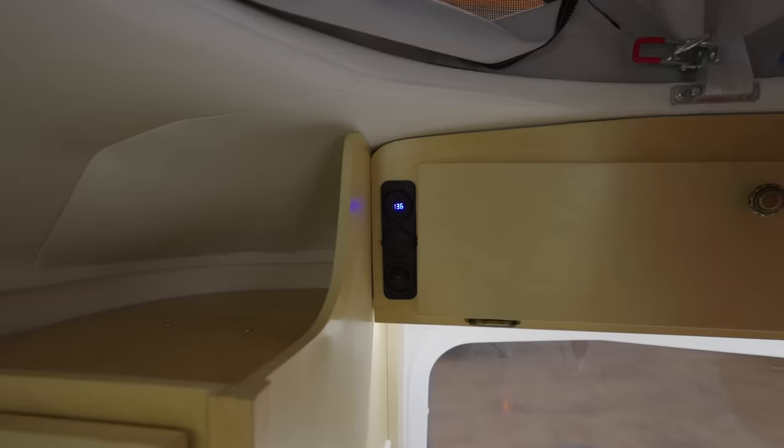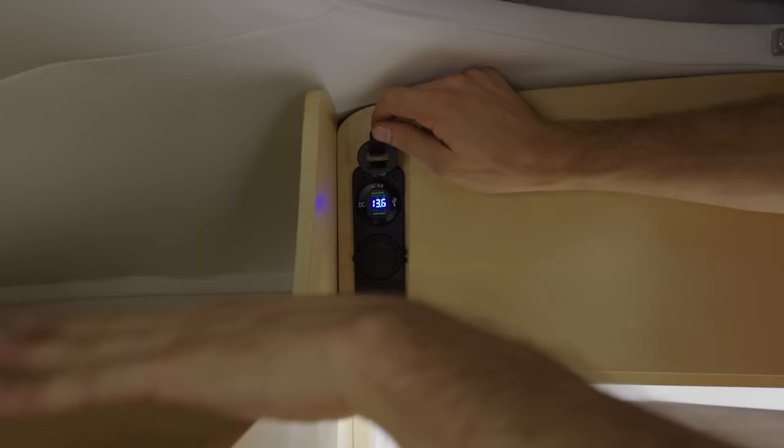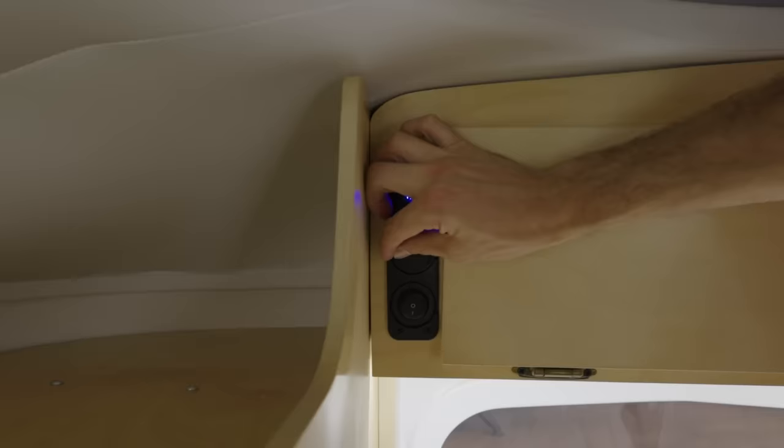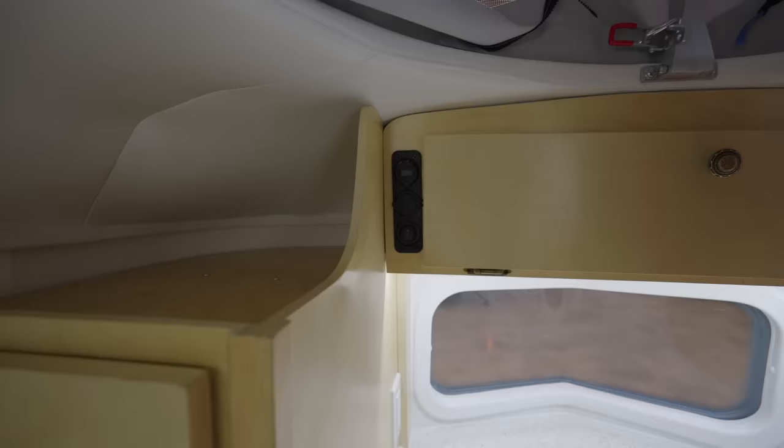In the front, there's a battery meter so you can see your battery level. Flip it open and you've got USB to charge your cell phone. Underneath, there's a 12-volt connection where you can plug in a dual USB adapter or similar. If you don't want to look at a blue light at night, you can simply turn it off, but you still have 12-volt power available.